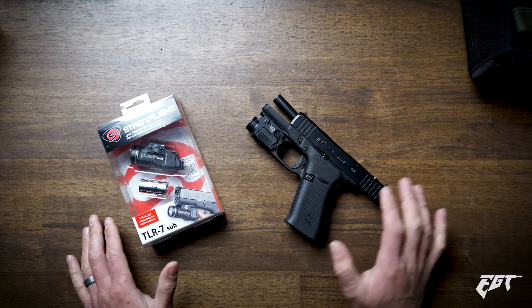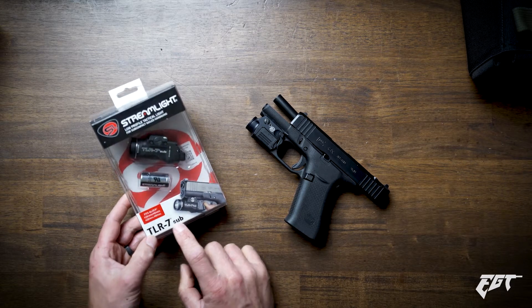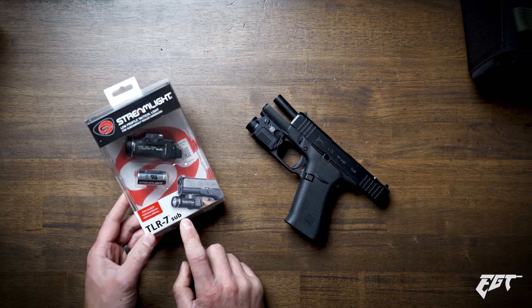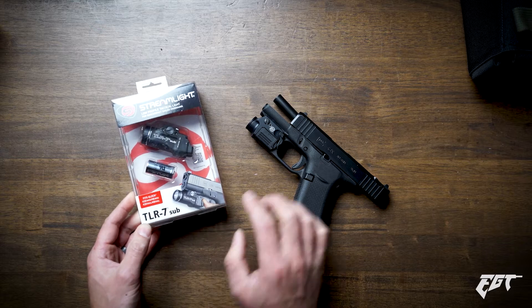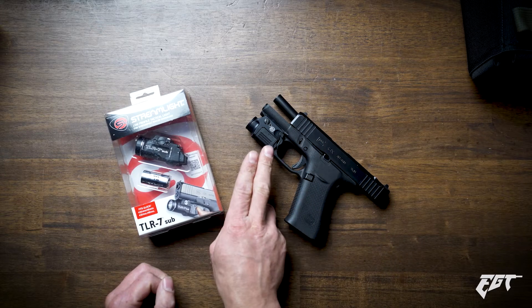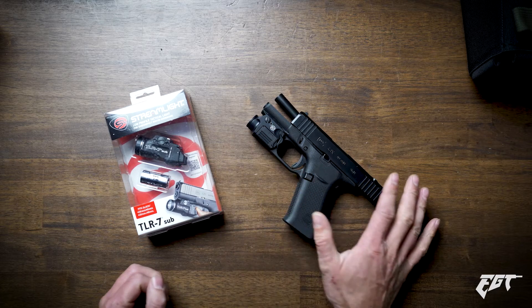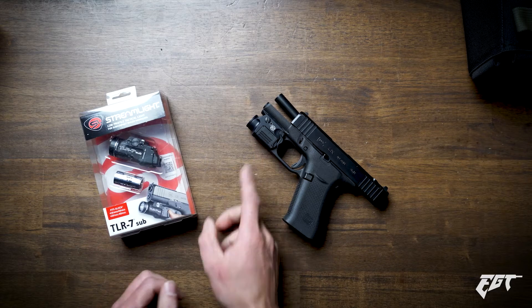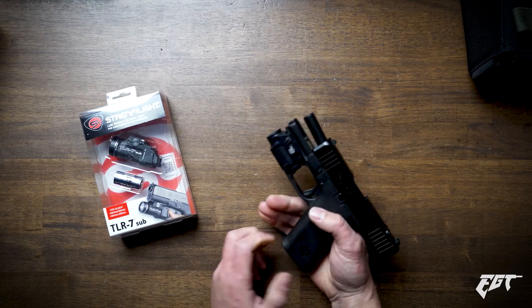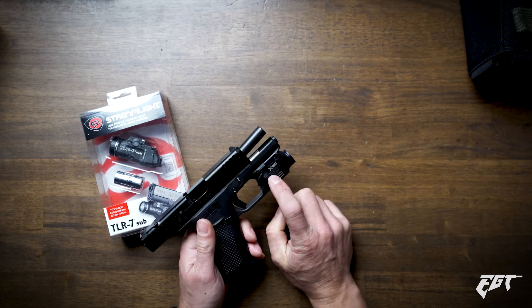Hey everyone and welcome back to Epic Gun Time. We're going to check out the Streamlight TLR7 Sub for the Glock 43X. This will also fit the Glock 48 MOS, or basically any Glock 43X or 48 with a rail. So make sure if you're looking for a weapon light, make sure it has a rail — that's very important. Not every Glock 43X does.